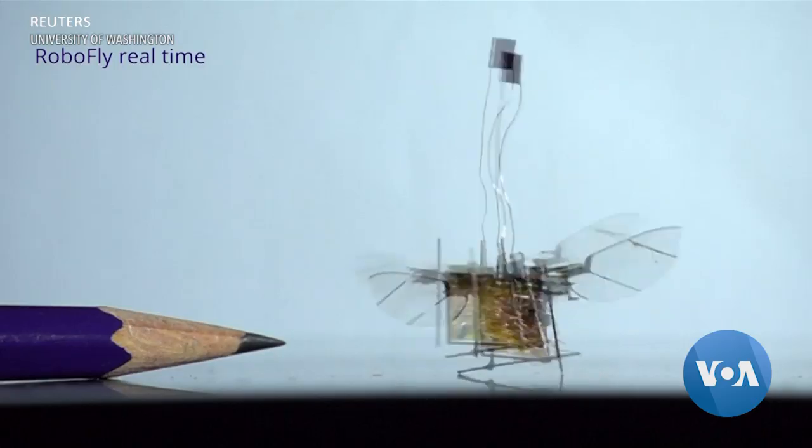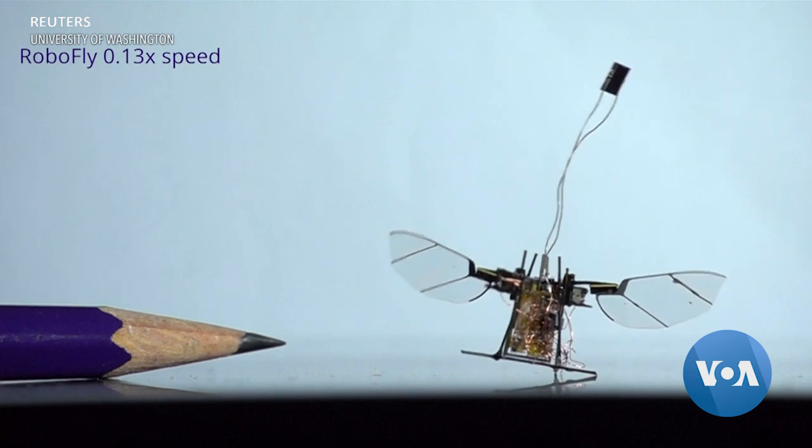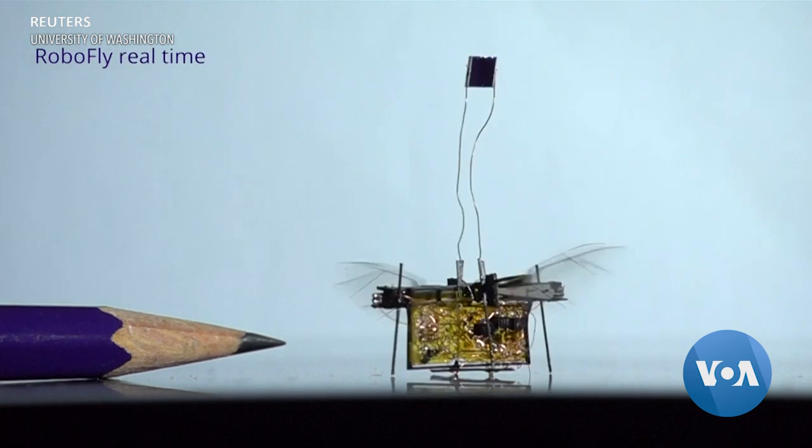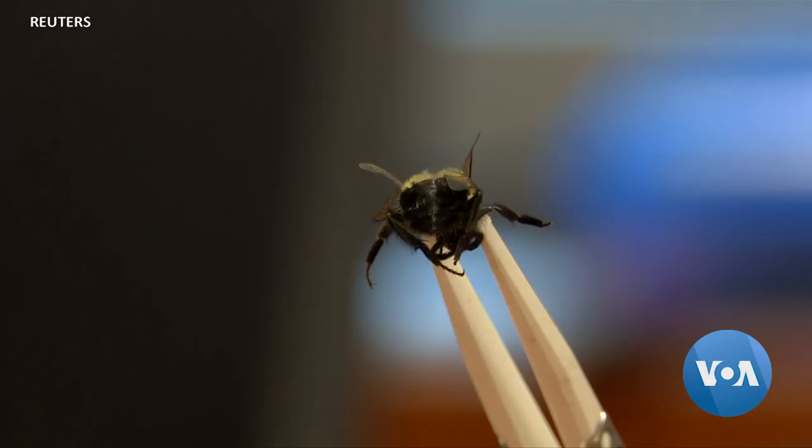What made us start thinking about this was our prior work on building insect-sized robots. This is an insect-sized robot. It works, but the onboard battery adds too much weight to make it a good flyer. So the team decided to use a bee instead of a battery.